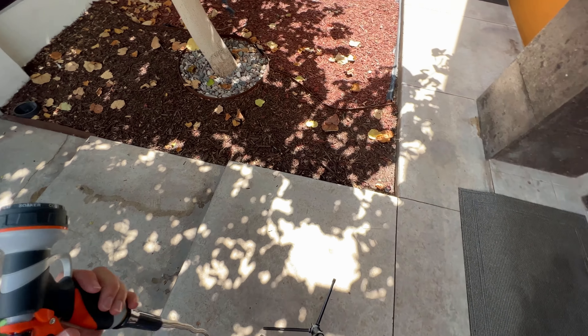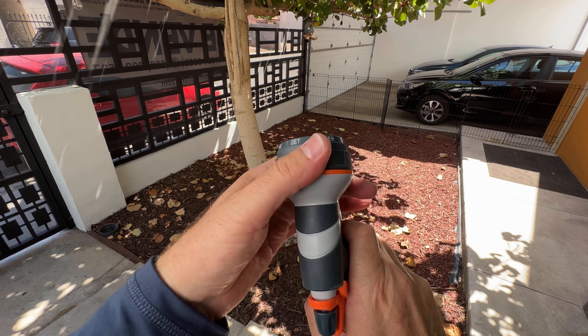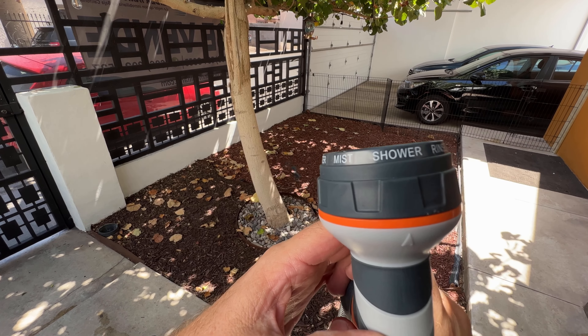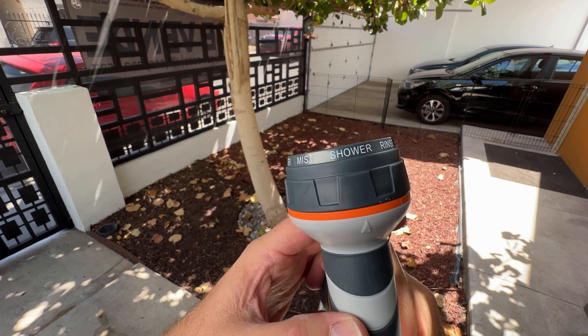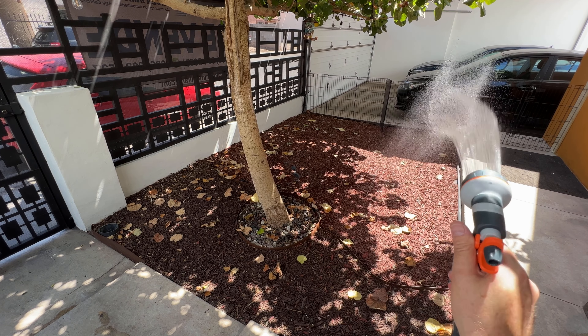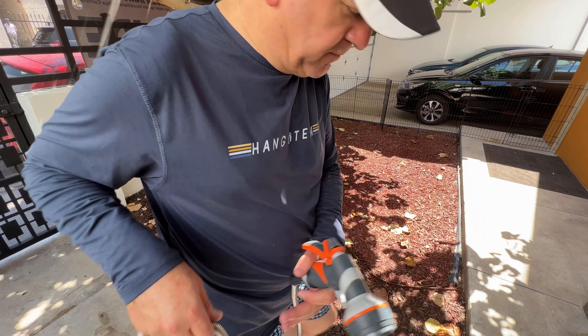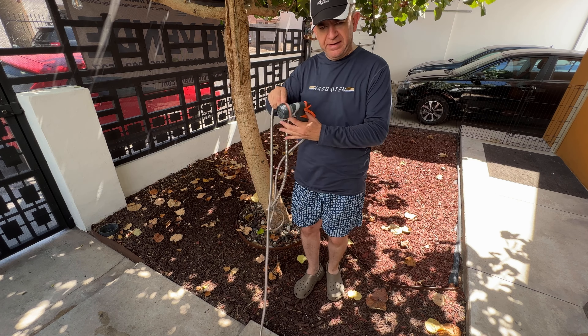Let's water the garden. We are going to use the shower setting. You see how nice the water goes, and as you can see, the water hose is really, really light.